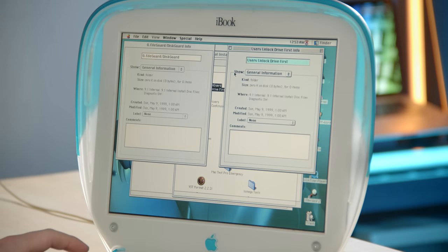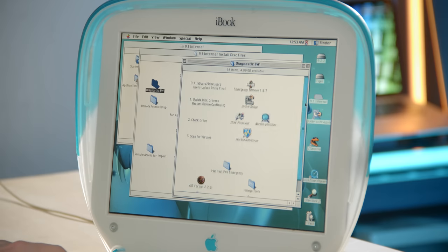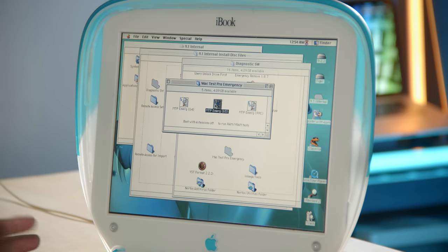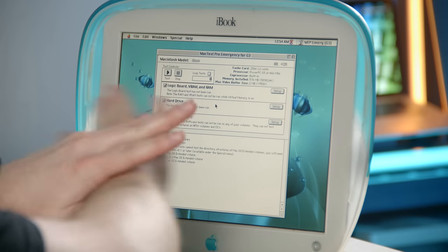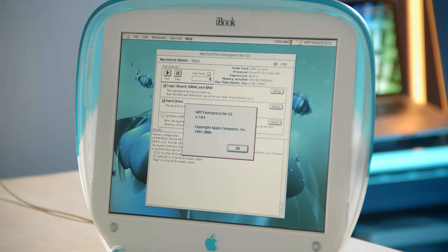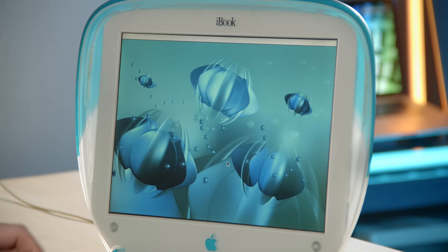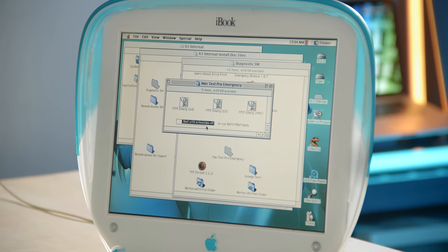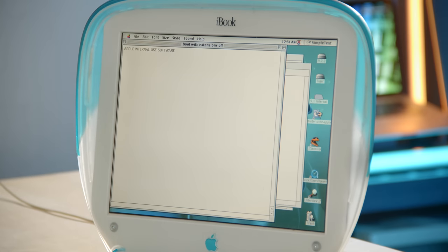For example, in the diagnostic area they have these instructions — the tester can see them, but these items are just folders with no icons. You can open one and it just says it's a folder. I'm noticing some things I haven't heard of before, like Mac Test Pro Emergency. I don't know if these are available to authorized repair places or internal only, but when you open them it gives you a diagnostic interface. If we go to the About screen: MTP Emergency for G3, copyright Apple Computer 1991 to 2000.